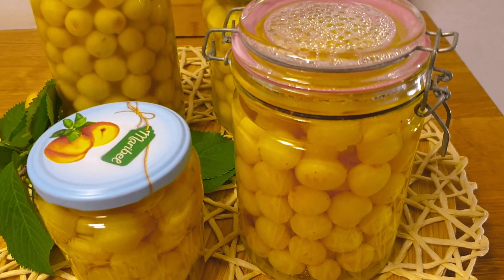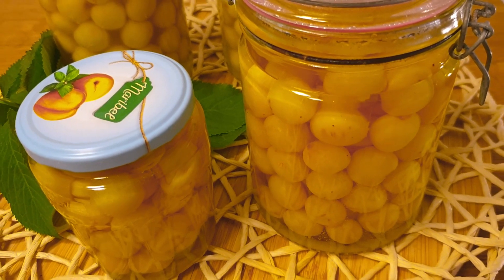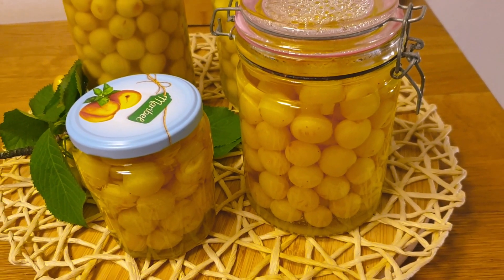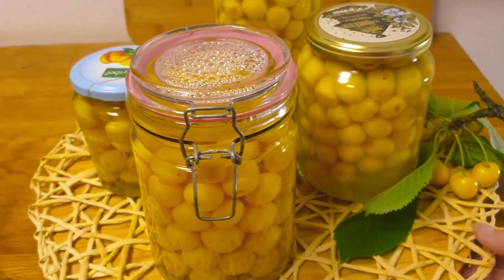I kompot je dovršen. 1 sat u pečnici na 100 stupnjeva i par sati kad se to zohladilo. I sad može na tamno i hladno mjesto. (The compote is done. 1 hour in the oven at 100 degrees and a few hours once it has cooled. Now it can go to a dark and cool place.)